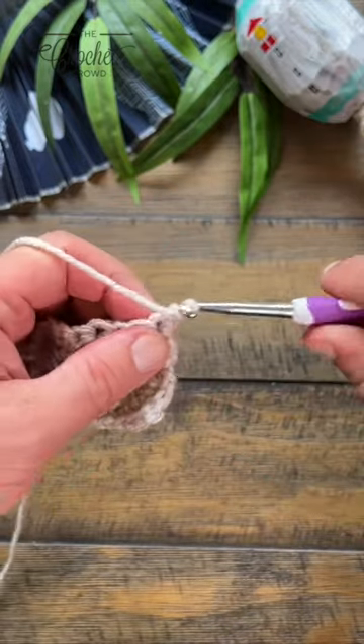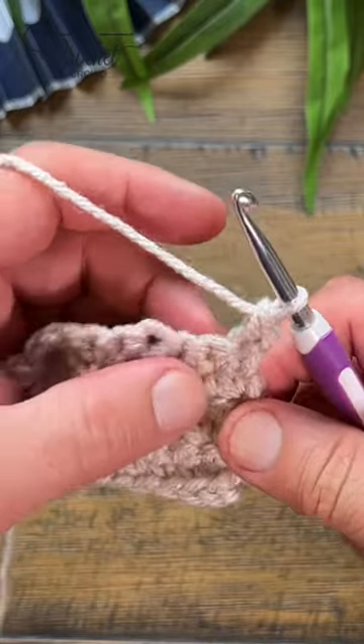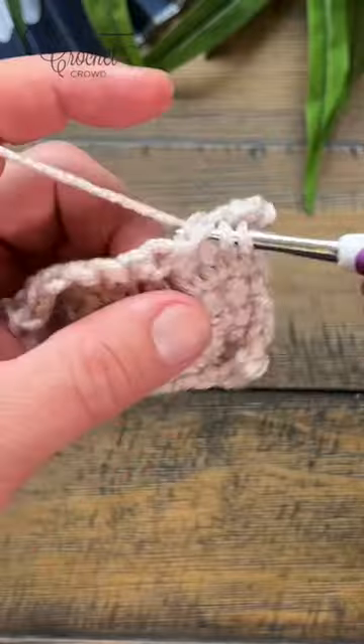Let's do a single crochet of seven together. Starting in the very next stitch, you want to do the next seven. Pick up and yarn over through, and keep on doing that.